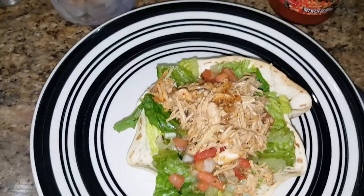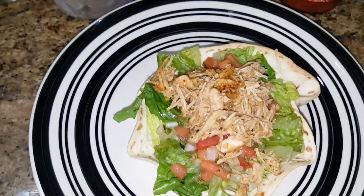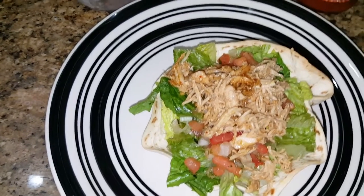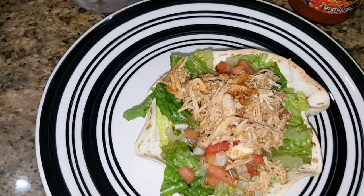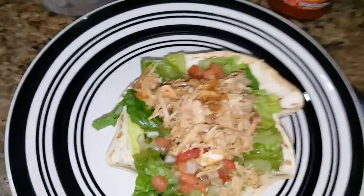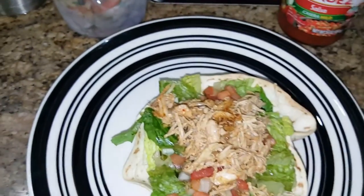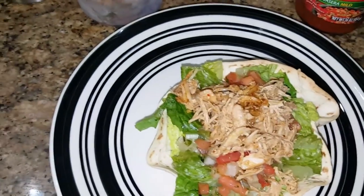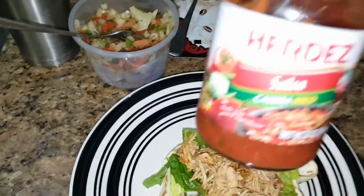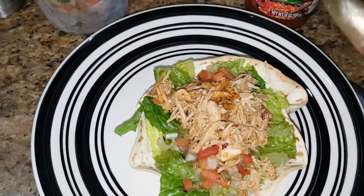Okay, I just added my shredded chicken, and I made that myself in the crock pot — I put a little water in it. You can use boneless skinless chicken breasts, boneless skinless thighs, leftover rotisserie chicken, or whatever you want — you can even use pork or beef. Put it in the crock pot, add your taco seasoning, and just let it cook. I had to reheat it in the microwave because I cooked it yesterday. I'm going to top it off with this Hernandez salsa — y'all, this right here is fire, it is wonderful.